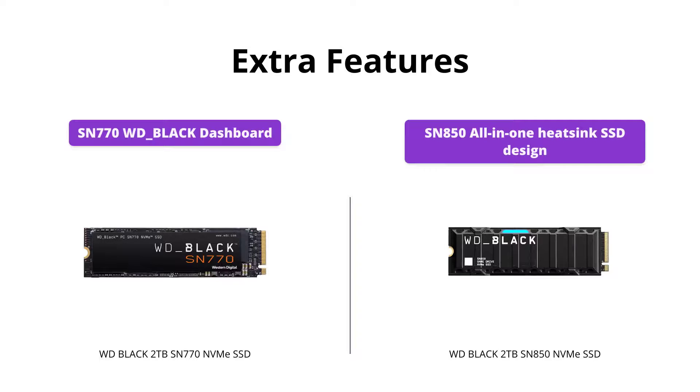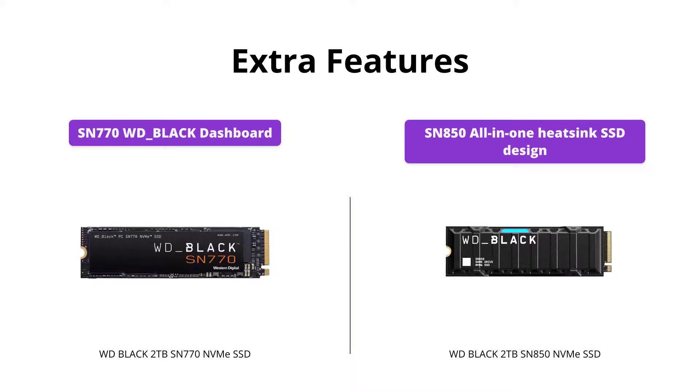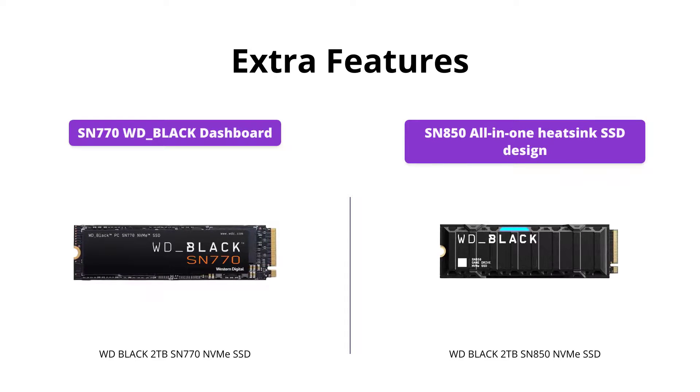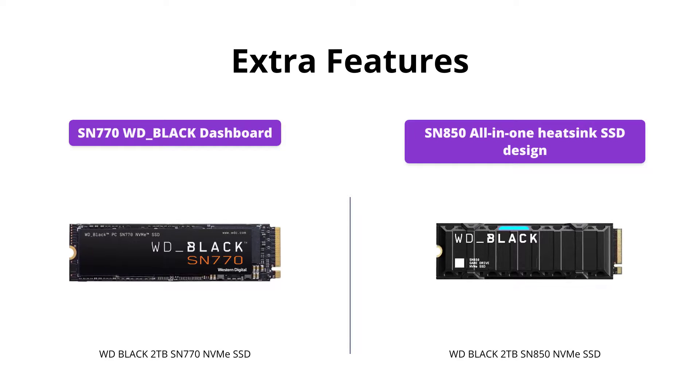The SN770 comes equipped with the WD Black dashboard, which allows you to customize your drive's performance settings for an optimized gaming experience. The SN850, on the other hand, has an all-in-one heatsink SSD design that installs easily in the M.2 expansion slot, keeping your system cool and running smoothly.